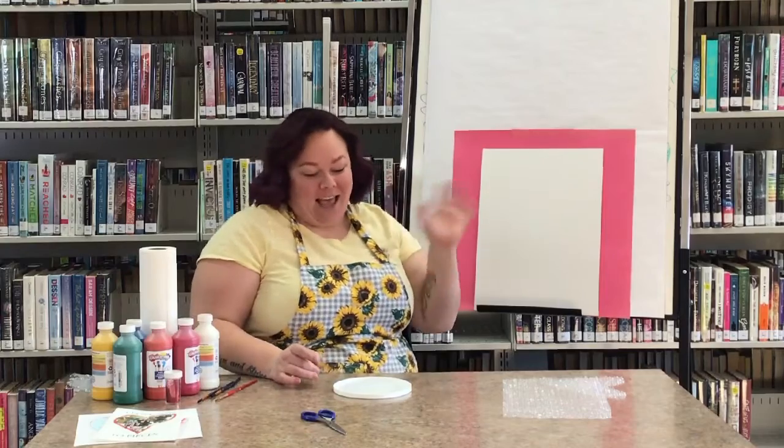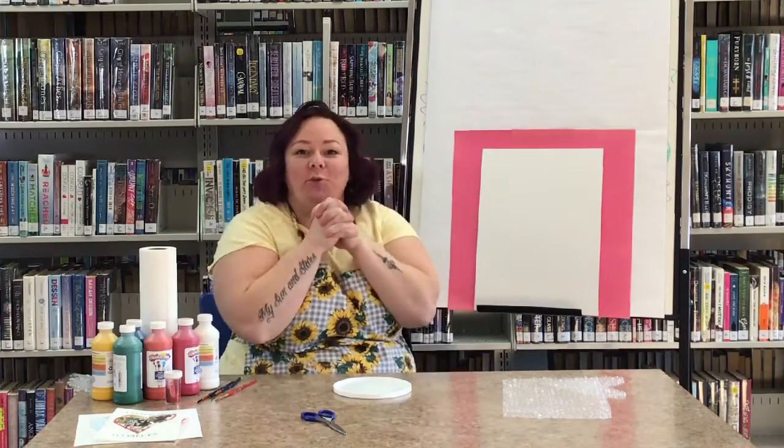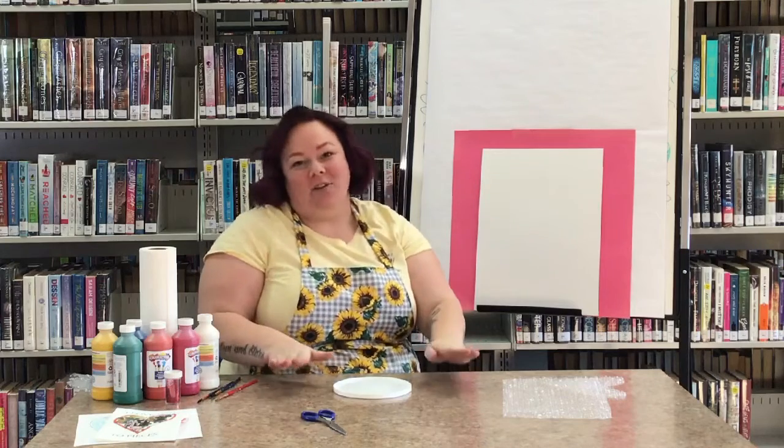Hey kids, it's Miss Katie and this is Crafts with Katie. We are going to do a Valentine's Day craft.